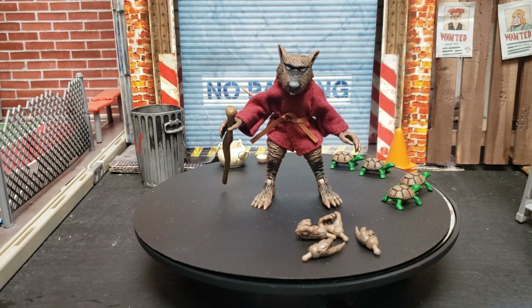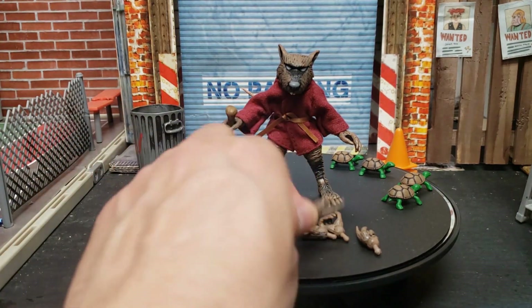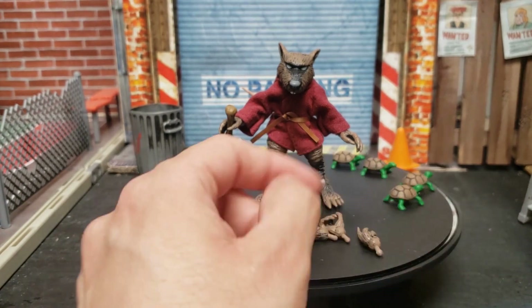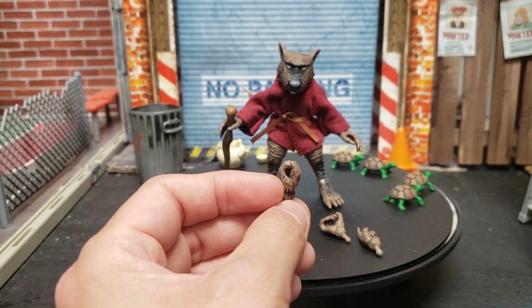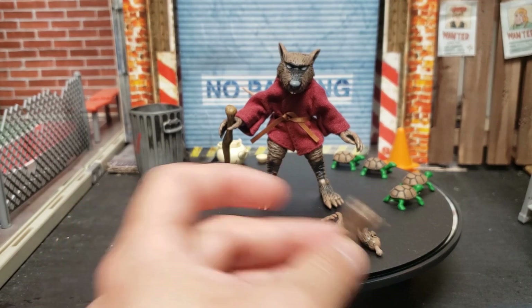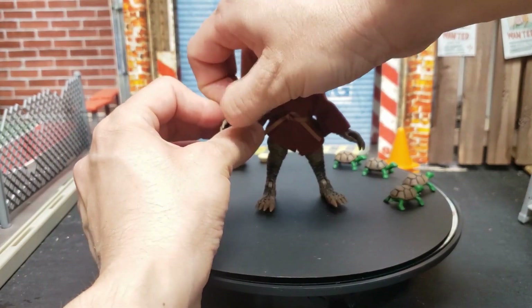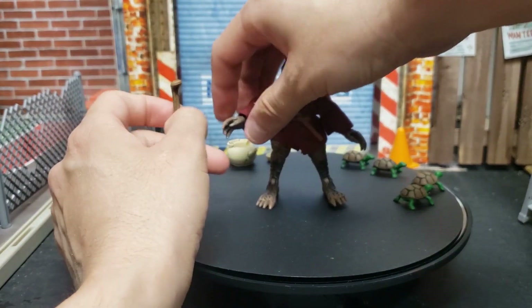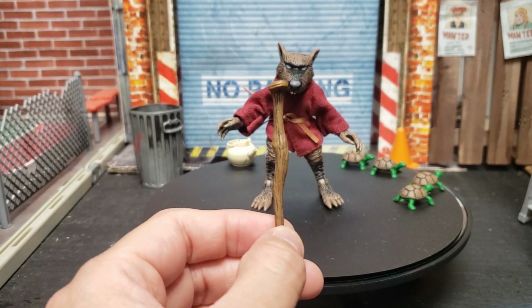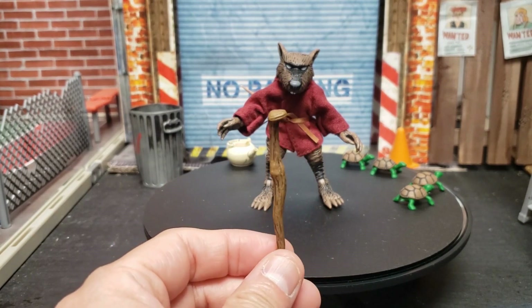He has two sets of alternate hands plus the ones he comes with out of the box — the open hands that still let him hold his cane, pointing fingers, and grabbing hands. His cane is cool — he can stand very well without it too. You can see all the lines and detail on the cane. Very cool.